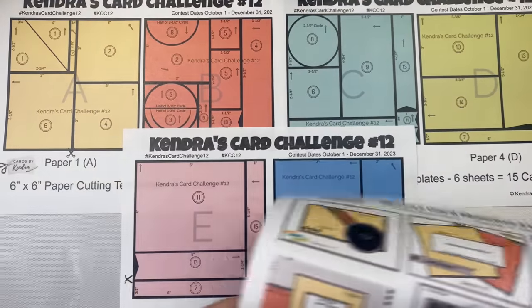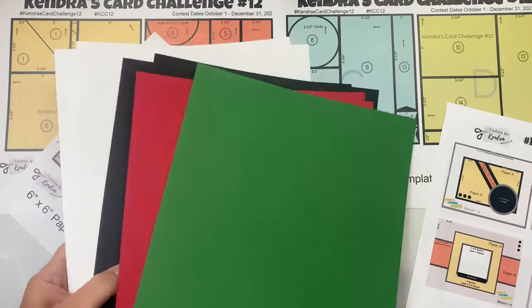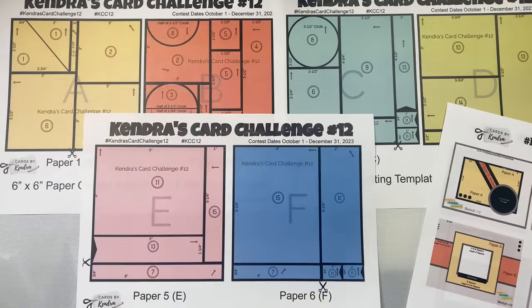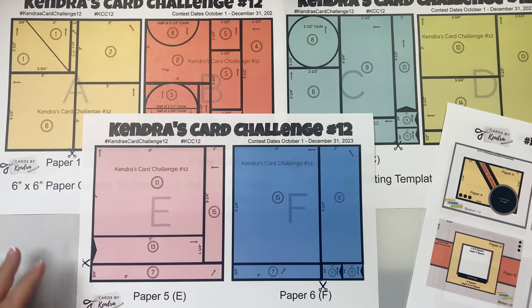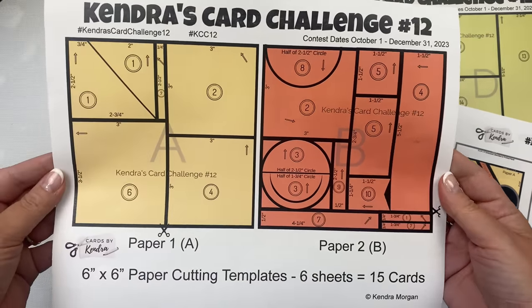Then you'll cut the papers using the cutting templates and sort the pieces for each of the 15 card sketches. You'll also need some matching colored cardstock for the layers and card bases, and then you can decorate the cards with whatever stamps, dies, ephemera, or embellishments you'd like following the sketches. This challenge is a great way to use up those paper pads and get a set of coordinating cards in the process.